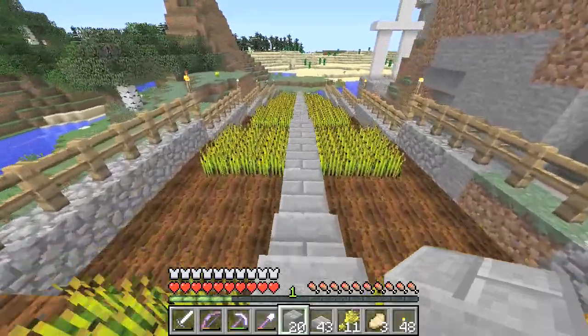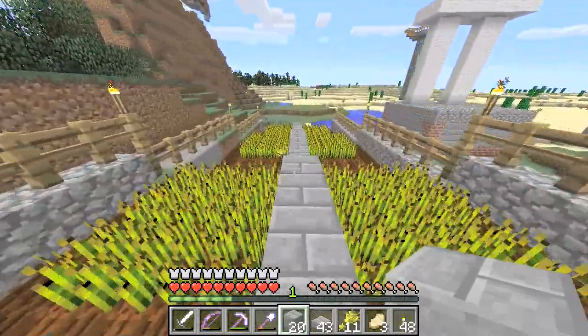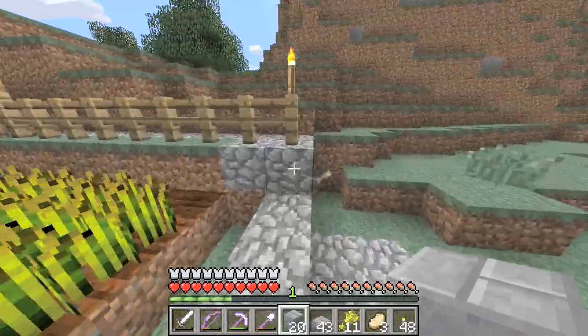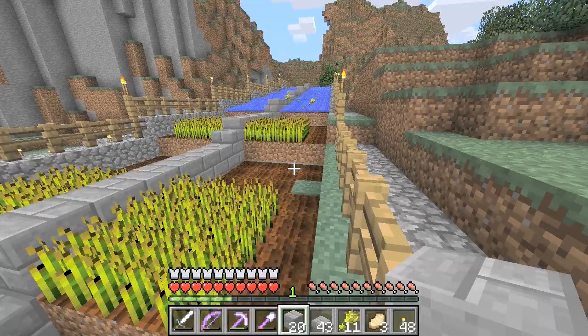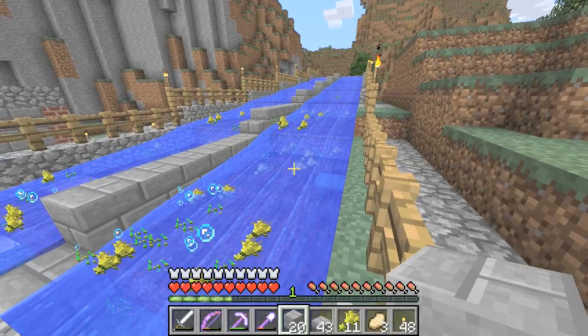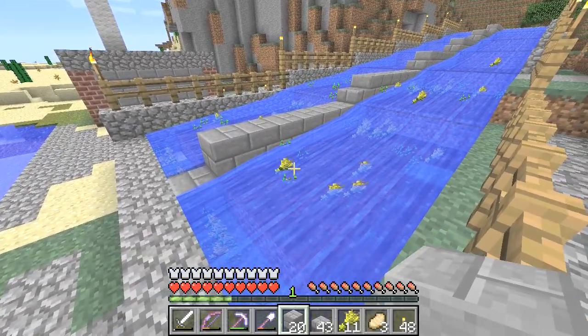So all should be well now. I will run down to the bottom and switch on the switch, and hopefully we'll get all of this wheat. Yes, it's all running nice and smoothly this time. So that's great - the wheat farm problems are sorted out, and that should keep me fed for quite a few Minecraft days.